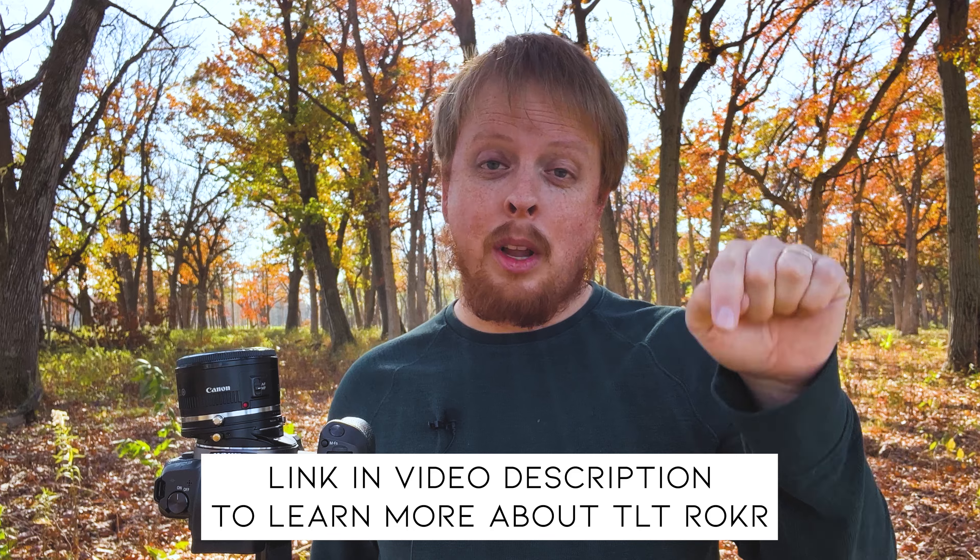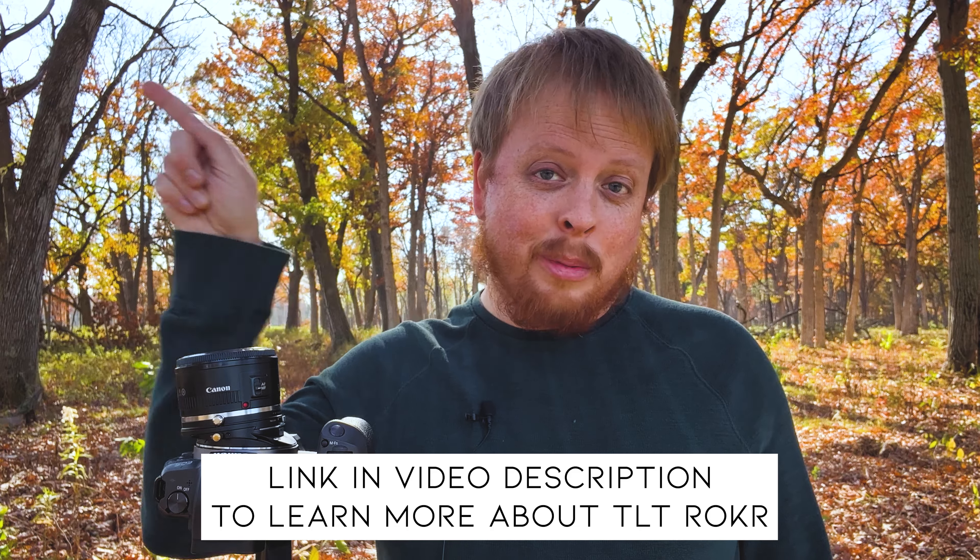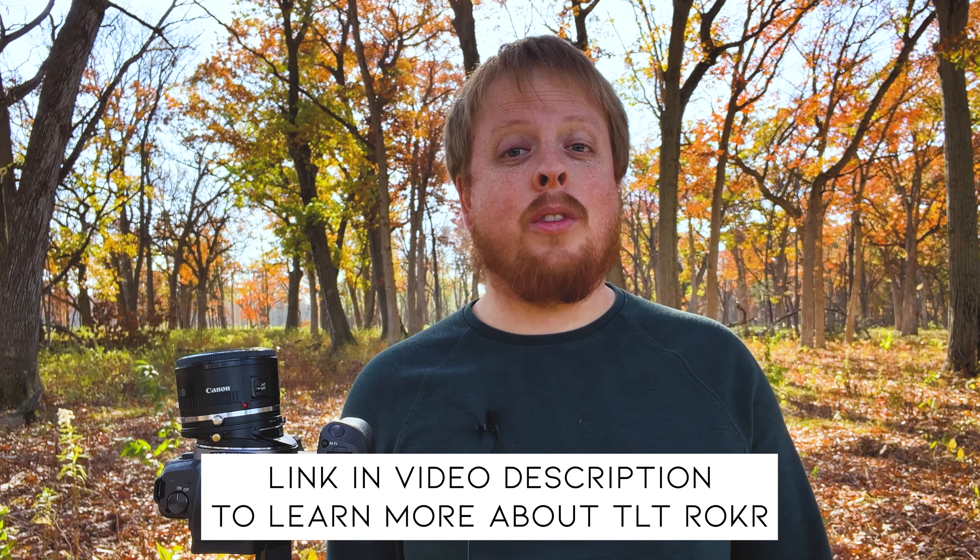That's a quick look at our new Canon EF to Canon RF Tilt Rocker Tilt Shift Adapter. If you have any questions about this adapter, comment below — I'd love to help you out. Click here to subscribe to our YouTube channel to get more videos just like this one. I'm Sean with Fotodiox.com — have fun with tilt shift photography and our Tilt Rocker adapters.